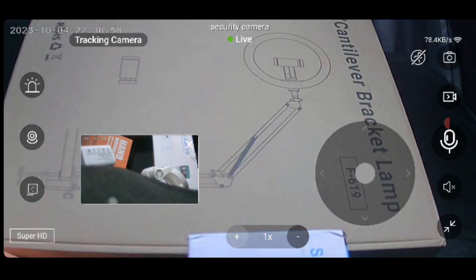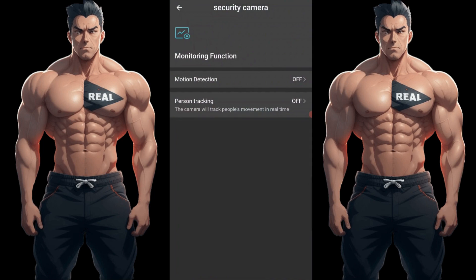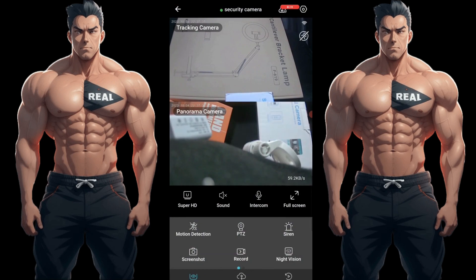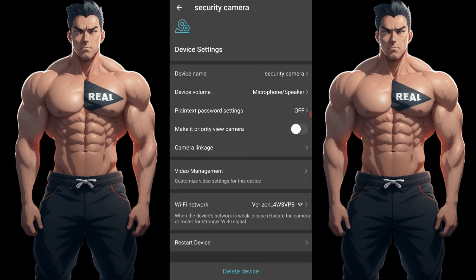You can see the app has all the features on the right side — take pictures, intercom, record. On the left side you have the siren, and you can change the definition between HD and SD. There's also all the motion detection settings — you can set it to detect humans. I'm not going to trigger the siren because it's too loud. You can adjust all the device settings here as well.